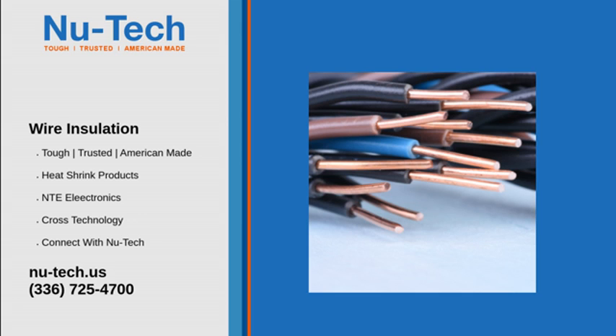Heat shrink tubing is a unique and extremely useful invention — think about all the things you couldn't do if it did not exist. If you have a project that demands high quality, low cost heat shrink tubing, contact New Tech. We'll get your wires insulated in no time.